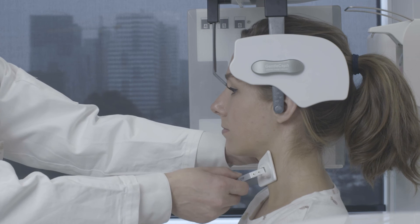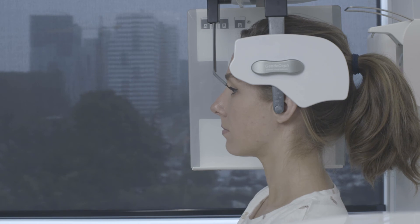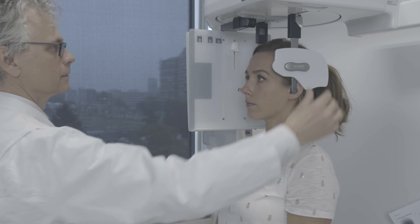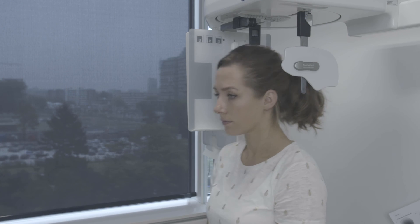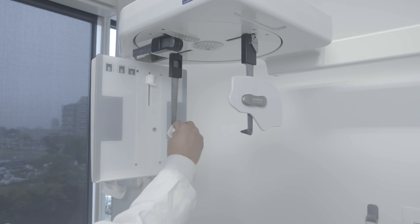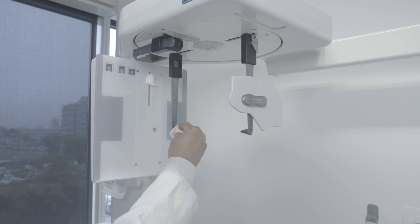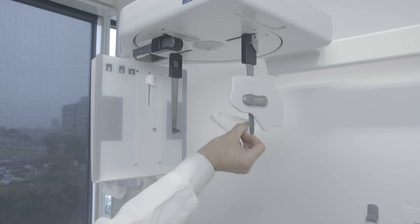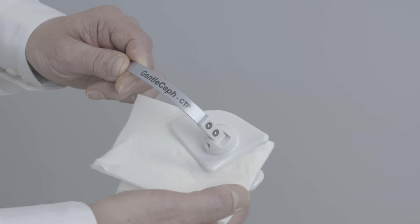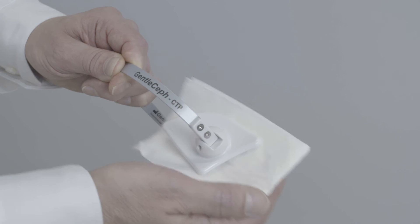After the exposure the thyroid protector can be removed and the patient can be let out of the cephalostat. As usual the x-ray machine is cleaned with surface disinfectants. The thyroid protector is also treated with a surface disinfectant before it is used for the next patient.